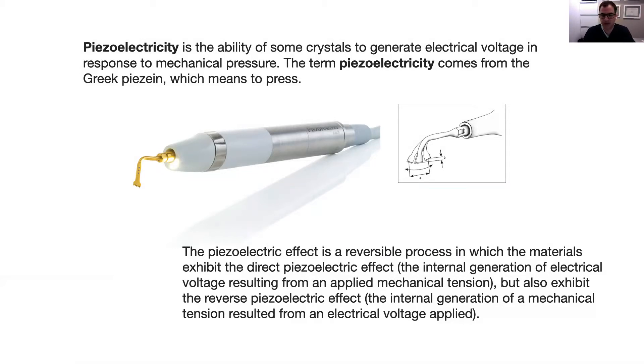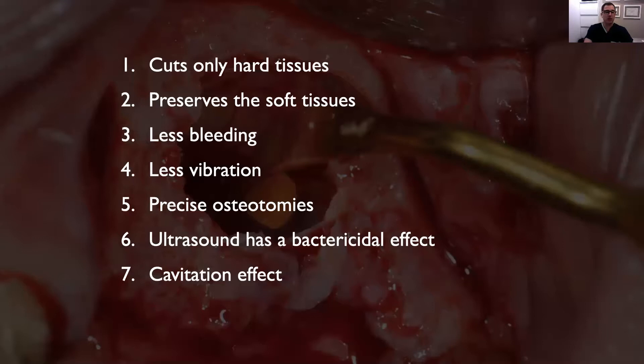The frequency of these micro-vibrations does not damage soft tissues — that's a big advantage of piezo surgery. It cuts only hard tissues, preserving the soft tissues with no damage. Consequently, you have less bleeding. The micro-vibrations also provide less vibration in your hands when performing surgery, giving you more precise osteotomies. The ultrasound also has a bactericidal effect on the surgical site through the cavitation effects produced by the irrigation and ultrasound.